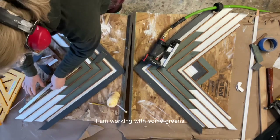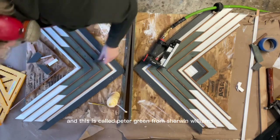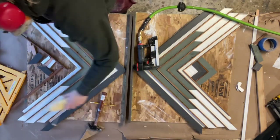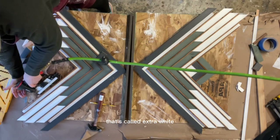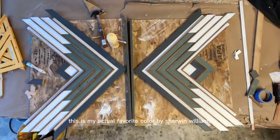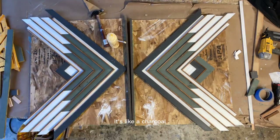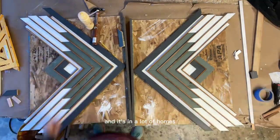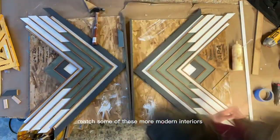I'm working with some greens — that's what the client picked. This is Pewter Green from Sherwin-Williams, one of their 2023 colors of the year. The white is also Sherwin-Williams Extra White. And then there's a grayish black — my personal favorite — Sherwin-Williams Iron Ore. It's a charcoal-y black that goes with absolutely anything and matches a lot of modern interiors.